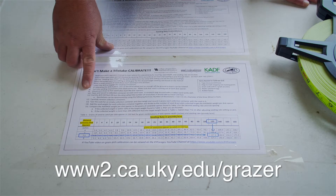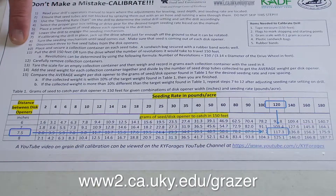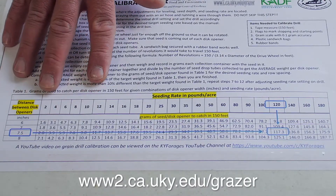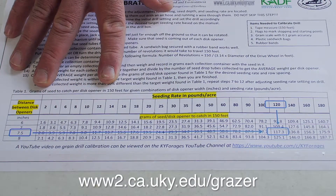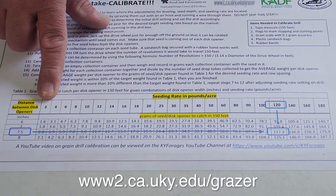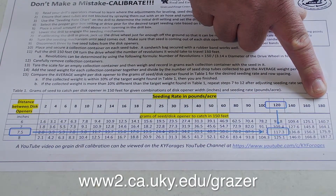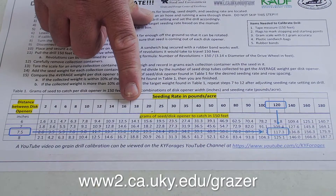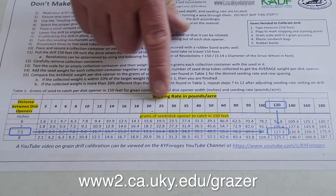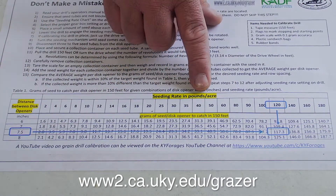We've developed a simple procedure that can be used on multiple grain drills — not just a John Deere or Great Plains, but any type of grain drill you're working with. This table tells us how much seed we need to collect in 150 feet to achieve a seeding rate specified in the top column. We have seeding rates going from two pounds, which would be something like white clover, up to 180 pounds, which would be three bushels of wheat per acre. It doesn't matter what forage species you're using — you just determine your seeding rate and use that appropriate rate from the chart, in pounds per acre.